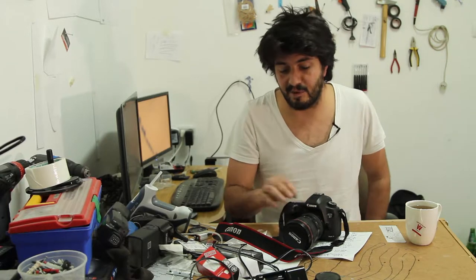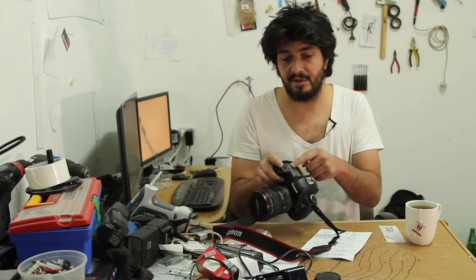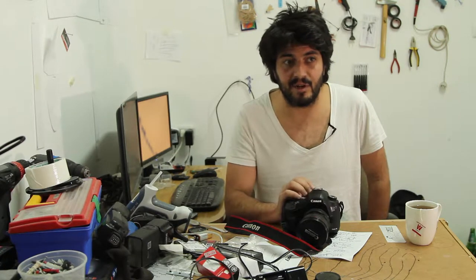First of all I'm mostly a video photographer so I am using this camera most of the time as a video recorder. The Error 80 issue — when you shoot stills it simply blocks the camera, puts an error number on top, and you have to pop the battery out and reinsert it, and the camera comes back to life.